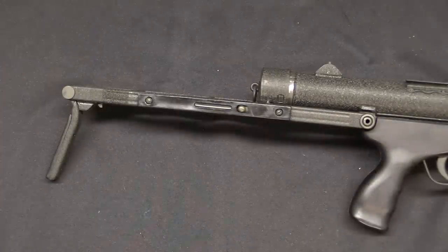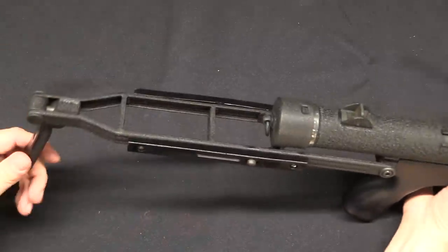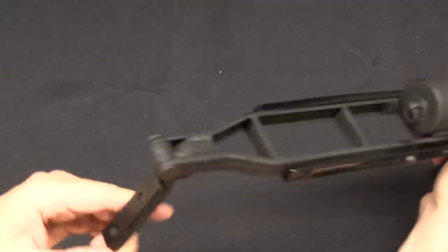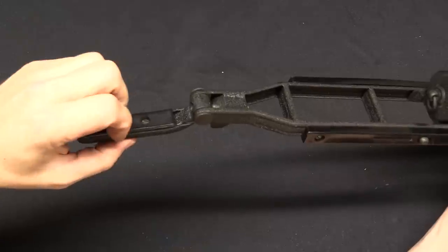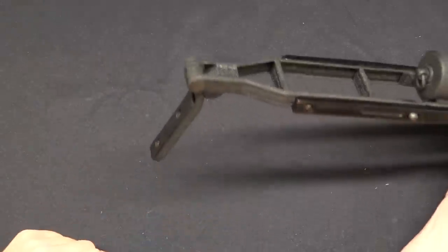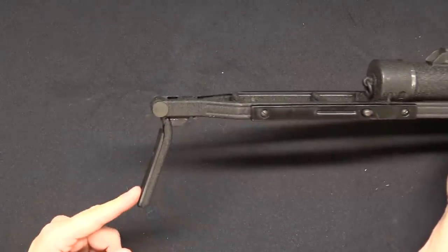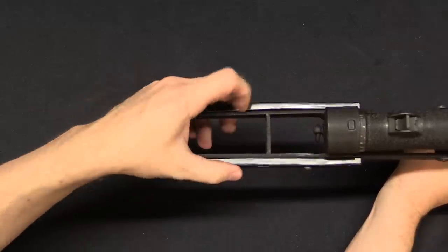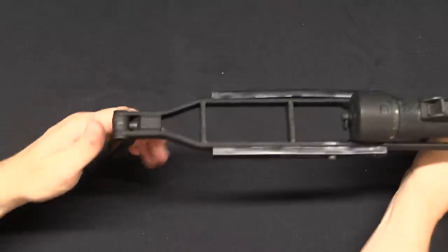Now we'll pull the Stirling apart in a minute when we get to the internals of the C2. But for now I want to start with the stock, because this is the worst part of the C2, so let's get it out of the way first. There is a butt plate back here which has a sort of rubber plastic pad to it, and it sort of snaps into this lowered position, but with minimal utility. The width of the stock here with these plastic cheek rests is too wide and they are not particularly comfortable.